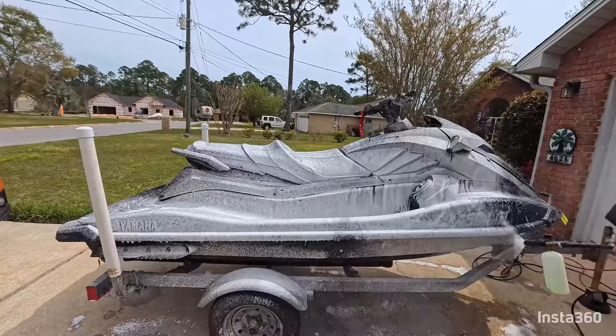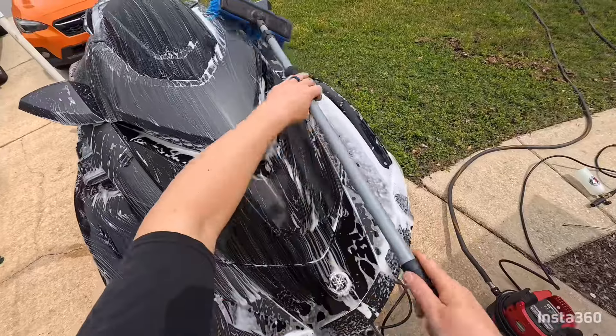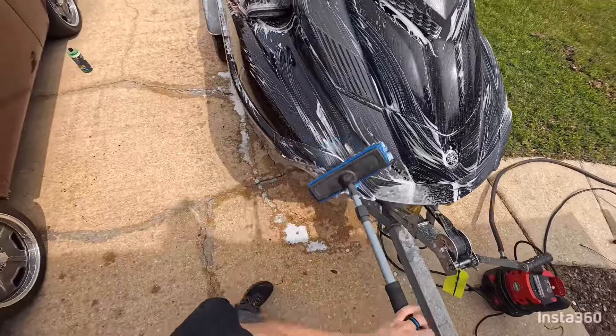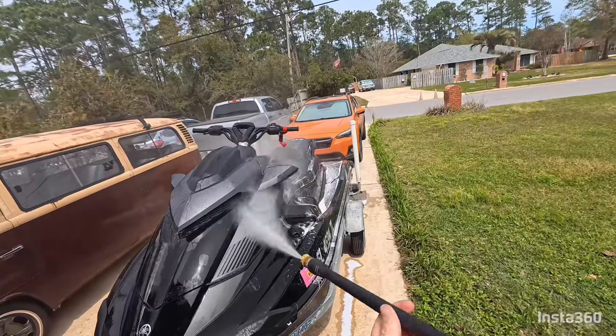It's just going to kind of fall off the ski. Take a brush and brush the whole ski down, or you can take a microfiber towel and do the same thing. Once you're done scrubbing everything down, go ahead and move to rinsing.